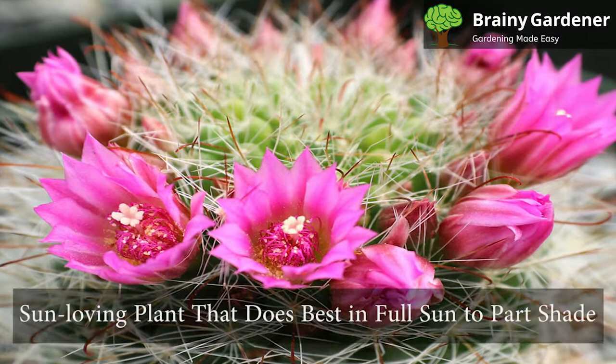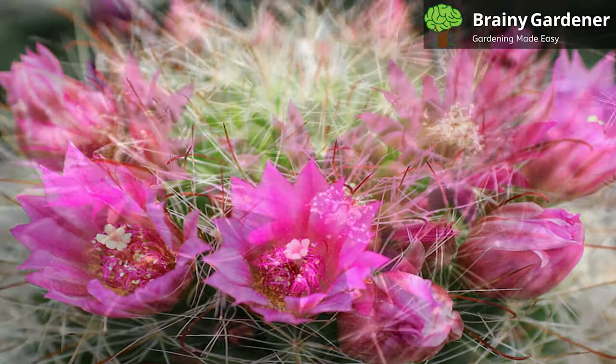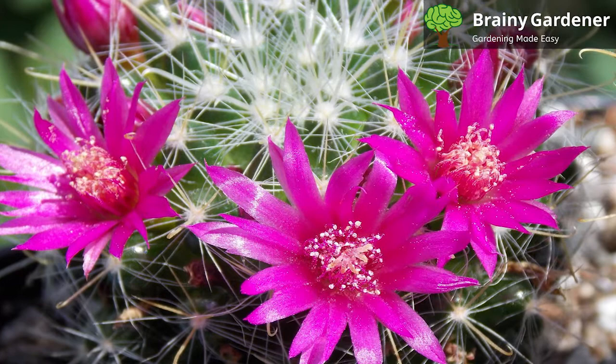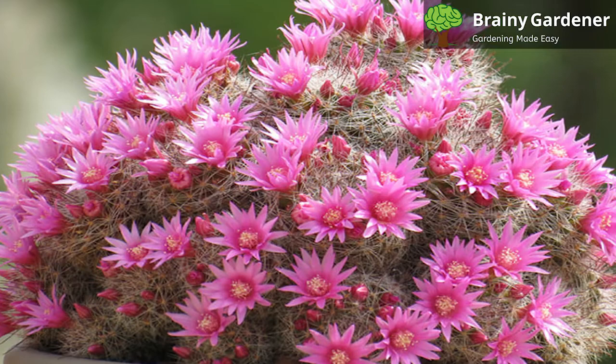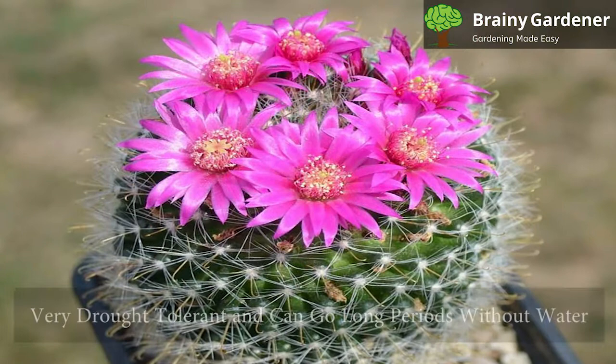The Pincushion Cactus is a sun-loving plant that does best in full sun to part shade. It tolerates some shade, but it will bloom less in shadier locations. When comparing specimens, it is apparent that some are browner than others, indicating that the cactus has been getting a healthy amount of light and the blooms that follow will be vigorous. Place the container somewhere it will receive at least four to six hours of sunlight per day. In the hottest months, it will appreciate some afternoon shade.